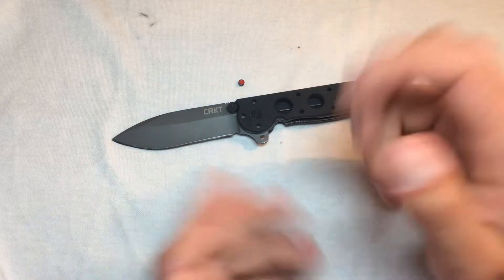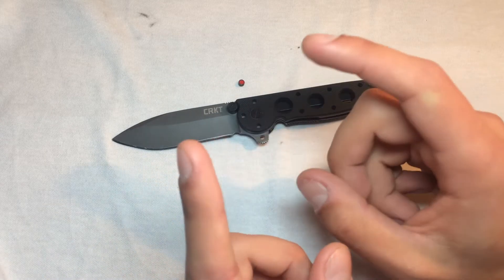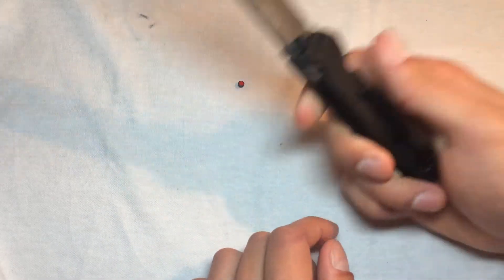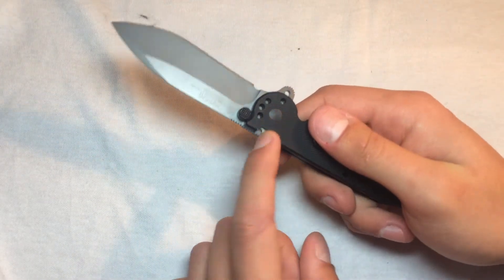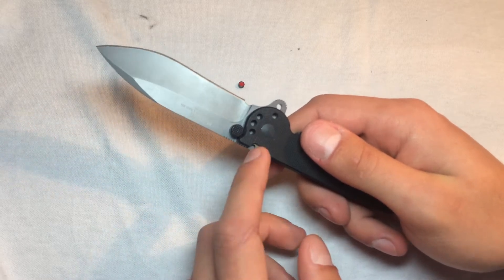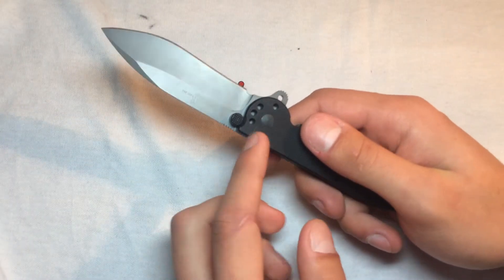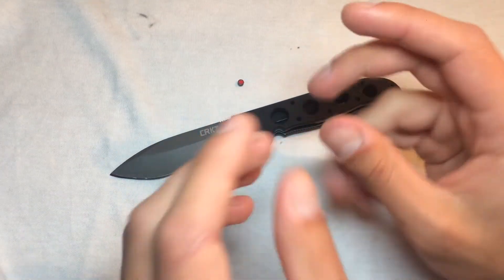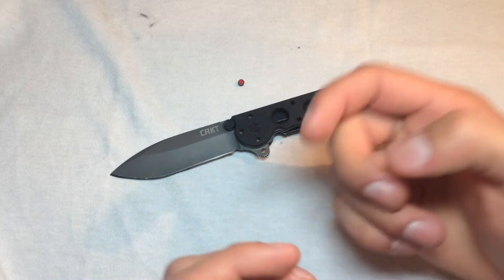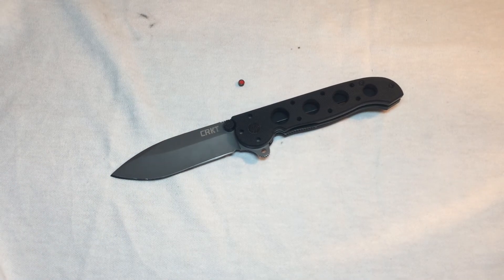I was really looking forward to doing this video today, and then I picked it up off my knife stand and saw a red button sitting underneath it — and I instantly knew what had happened. So that's my day; a little heartbroken. If you have any questions, comments, or suggestions, or if this has happened to you before — I've read, watched, and physically spoken to a lot of people who own this and it's never come up — let me know down below. You guys have a great day, bye.